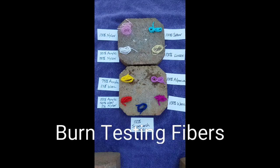In this video I'm going to show you how you can check some of your stash yarns to see what fiber they are by doing a burn test. First we're going to start up here in the corner.